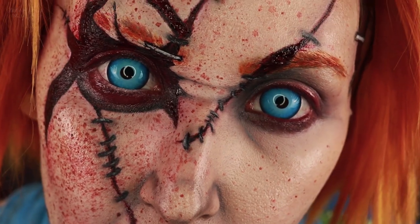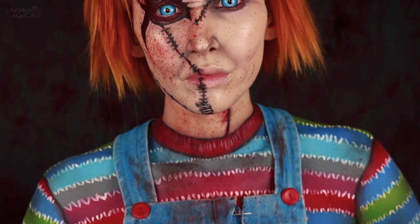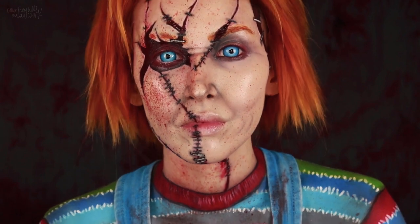I'm going to be continuing with some of the looks I had planned over the next few months, so stay tuned for those. But if you want to know how I created this Chucky look, then just keep on watching.